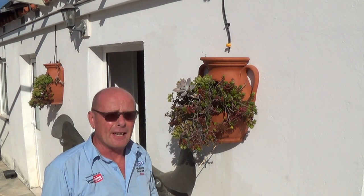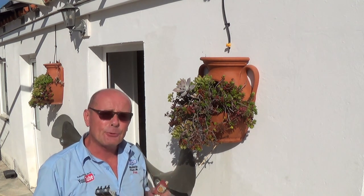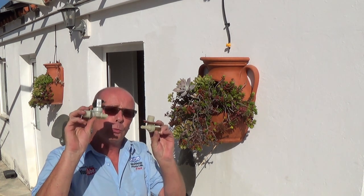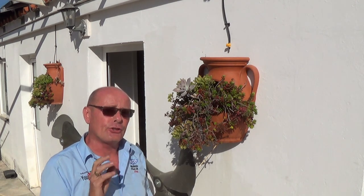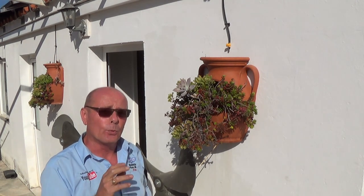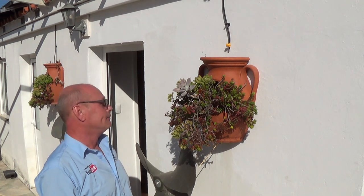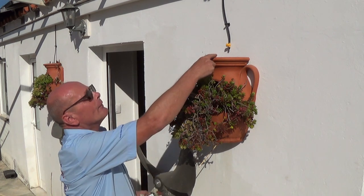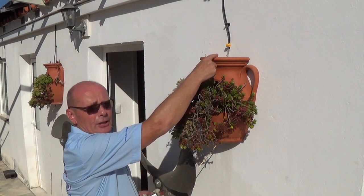Hi, welcome to How to Repair. In this video I'm going to be showing you something different: how to build an automatic watering system using your old washing machine water valves, and I'll teach you how to link it up with Alexa or Google Assistant. Hey Alexa, turn on the watering system — and there we go, the watering system has started and as you can see water's coming out.